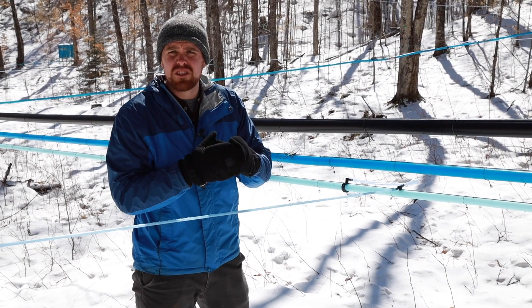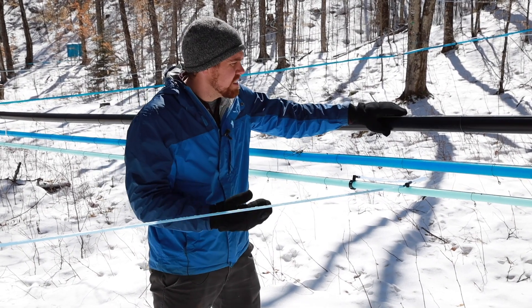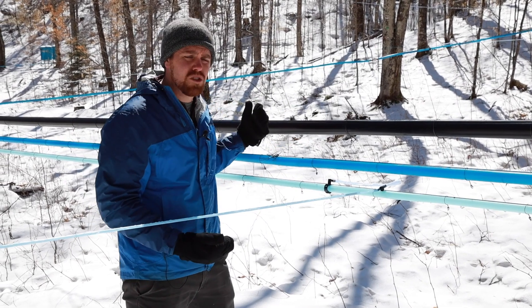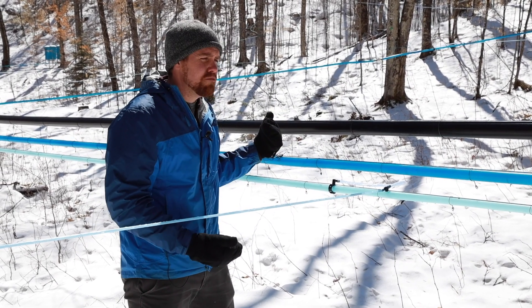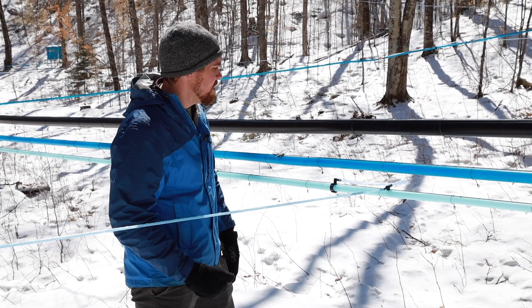Or if it gets restricted too much, there's going to be resistance from rubbing up against the sidewalls of your tubing that is going to slow it down. We want to get it down to our sap house, to our vacuum pump as quickly as possible, letting that air escape out of the system.